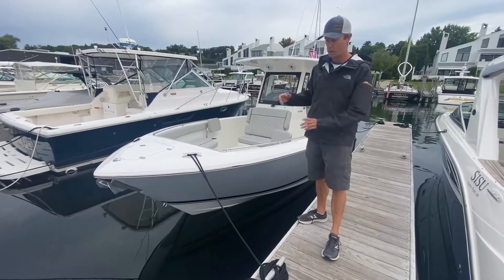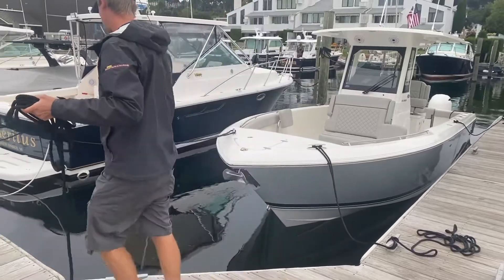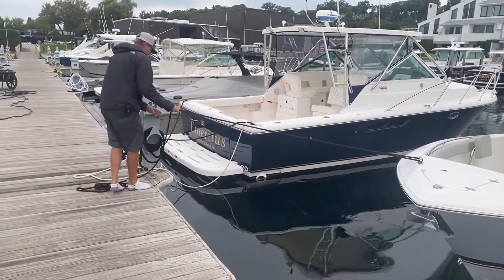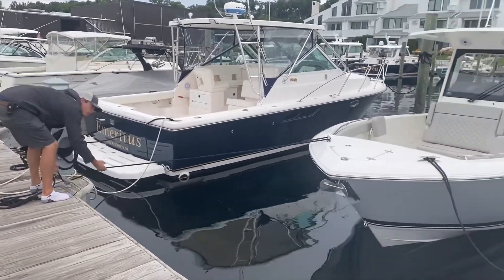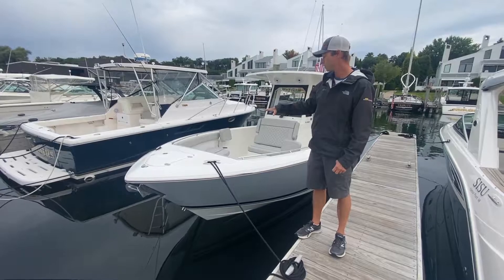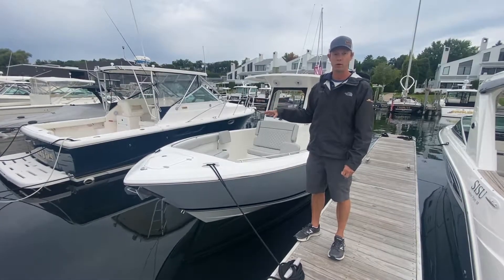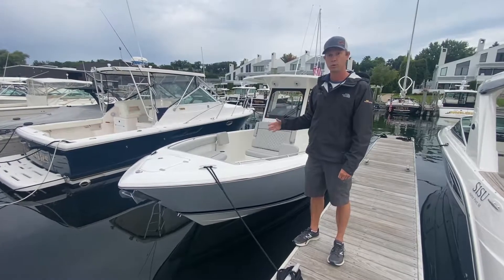Now up at the bow, we have a port and a starboard bow line. The port bow line is holding the boat close to the dock, while the starboard bow line is pulling the boat away from the dock. These two cancel each other out so the boat can be tight in the bow area. Because this is a floating dock, we can make all of our lines tight — we don't have to adjust for tide or wave action.